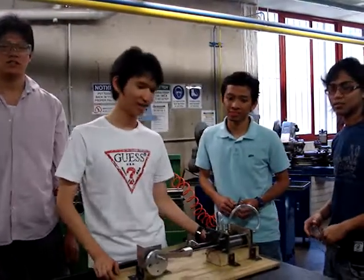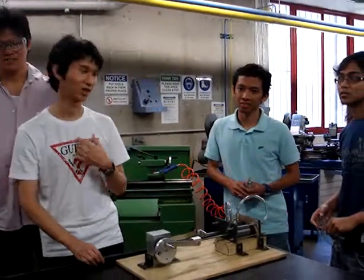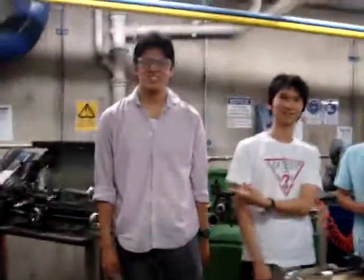We are Group 3. My name is Yoon Joon Kim. My name is Hylia with Phanavid. I am Phanavid.